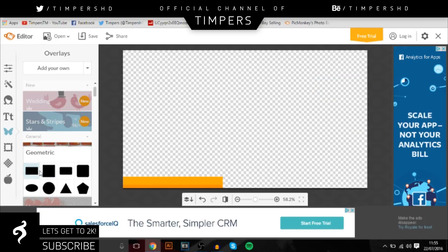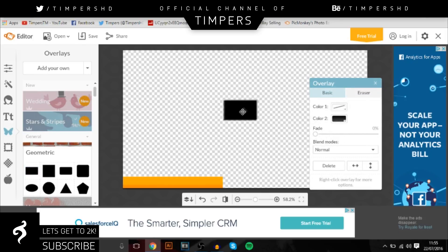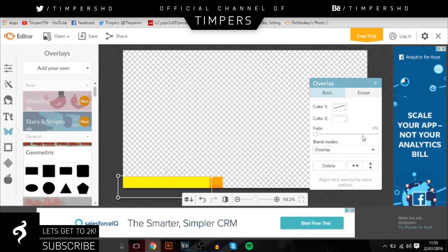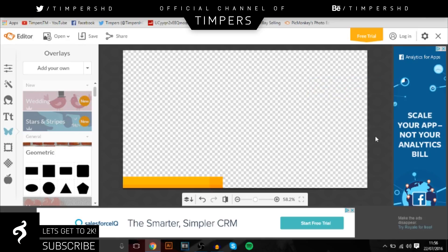Once you've done that, go back over to Geometric and go to the Rectangle again. You want it to go all the way along and then stop around here. Make sure you change it to white and then change it to Overlay again. Bring down the opacity to around 75 to 80 — I'll put it on 80. That looks really good, a nice bright overlay.